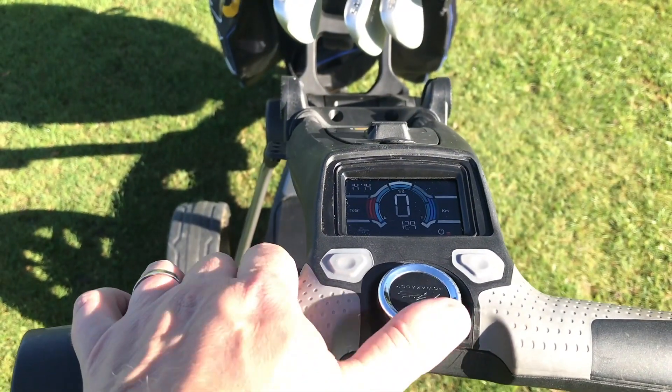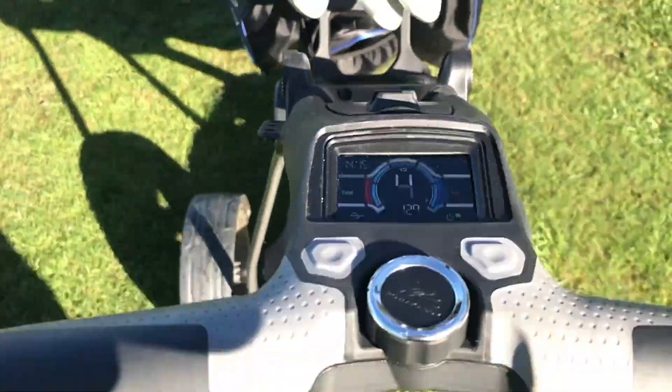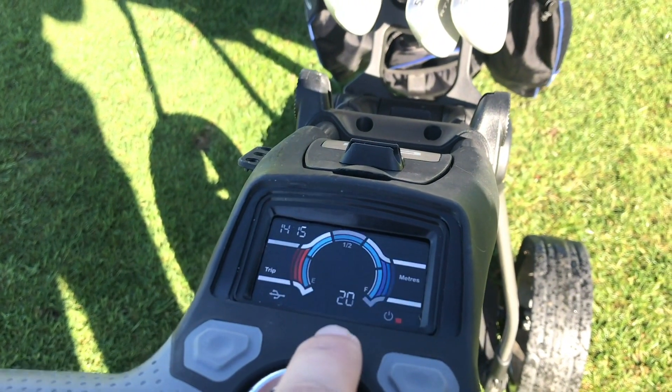Firstly it's got an upgraded 2.8 inch digital display. This display shows you speed as you would expect, and it also has a battery power indicator which I think is really, really useful.